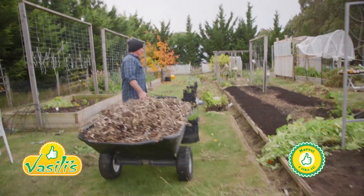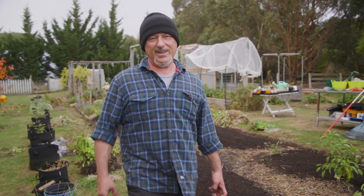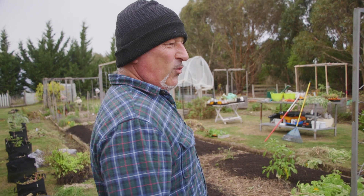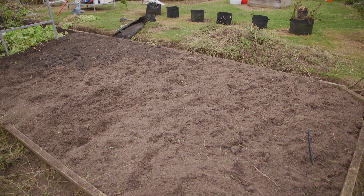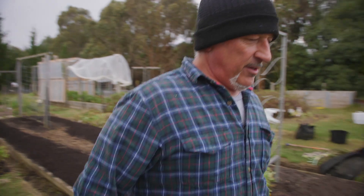Another day in paradise! I've been digging and taking out more weeds today. I dug out the potato patch - have a look at that, nice and clean. I'm going to plant my seed potatoes a little bit later on, let me show you these.